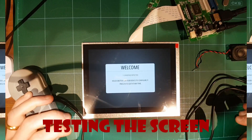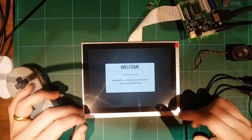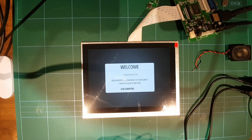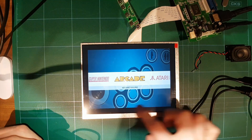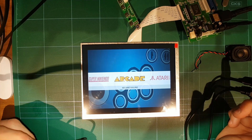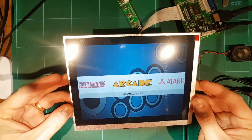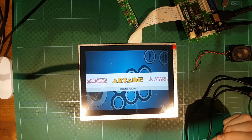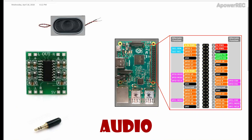The screen is working perfectly and seems to be powered by the Raspberry Pi with no problems. The viewing angles are great. The brightness is a bit on the lower side and the resolution is not quite filling up the screen — we might have to force the resolution. I think the brightness issue is because it's only getting 5 volts out of the USB on the Raspberry Pi, but otherwise the screen looks fantastic.